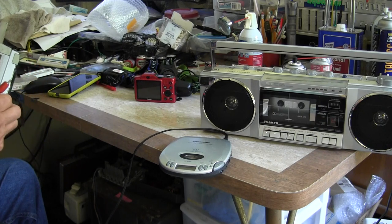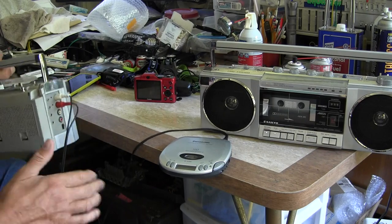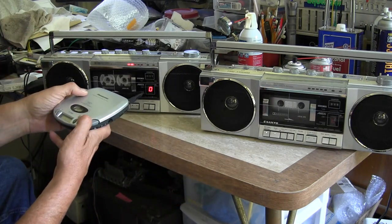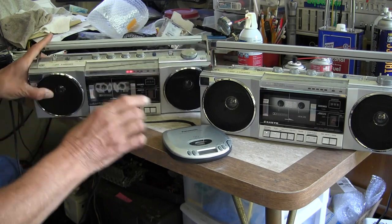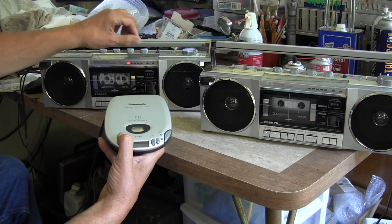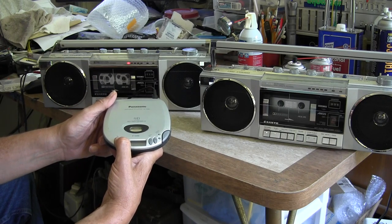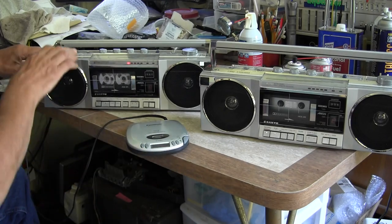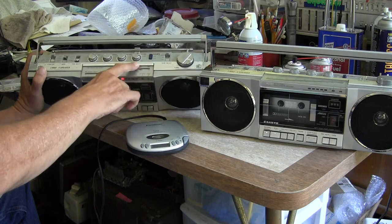It's a line in — white to white. So flip it from radio to line in and we get CD. This has a full complement of everything: it does line in, it does the radio, it does the tape player.